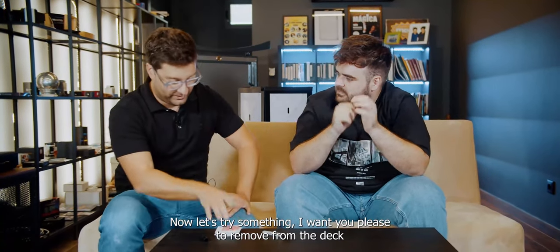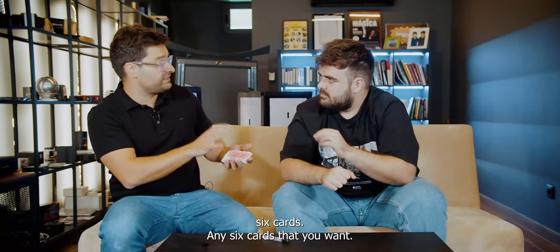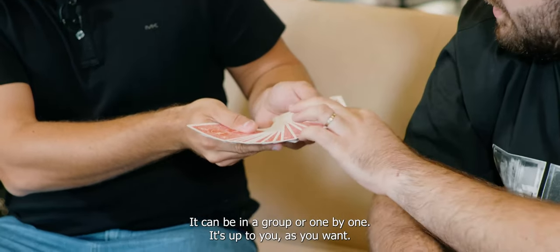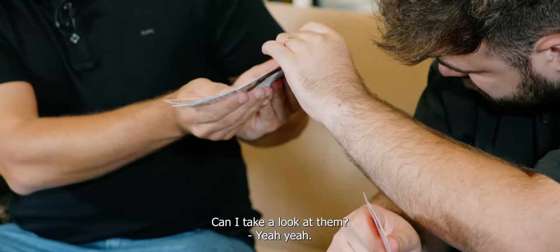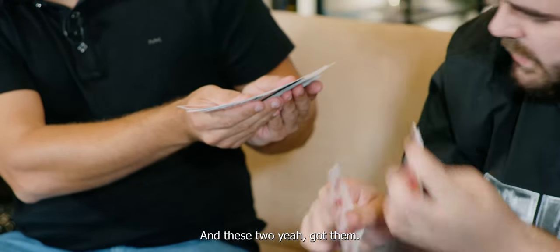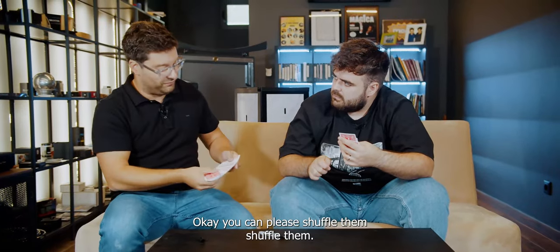Now, let's try something. I want you to please remove from the deck 6 cards — any 6 cards that you want. It can be in a group or one by one, it's up to you. Can I take a look at them? I like it. Got them. Okay, you can please shuffle them.